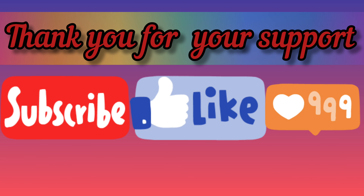Friends, try this recipe at your home and surprise your parents with cooking without fire. If you're new to my channel, please subscribe and like, and share with your family members and friends. Bye-bye, see you in the next video!